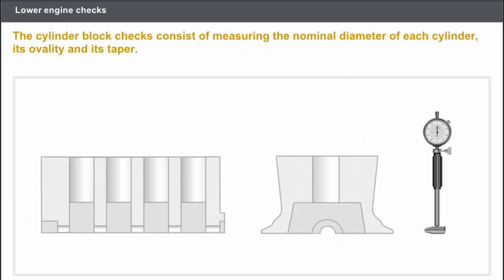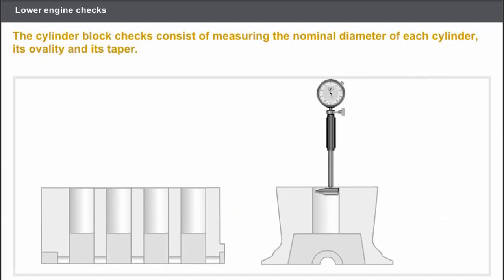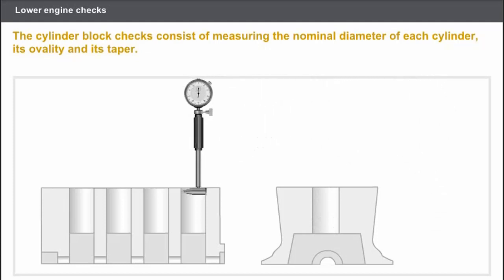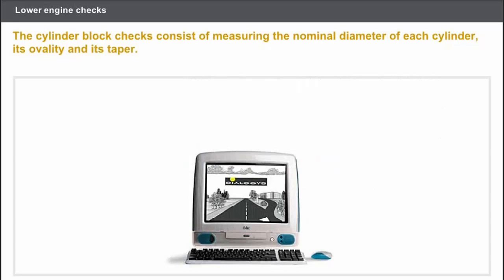Let's check the cylinder block. The cylinder block must always be cleaned prior to carrying out any operation. The checks to be carried out are as follows: measure the nominal diameter of each cylinder; measure the ovality of each cylinder; measure the taper of each cylinder. You must use the appropriate measuring devices and take the measurements at three points of the cylinder along two directions. In any case, you must refer to the technical documentation.